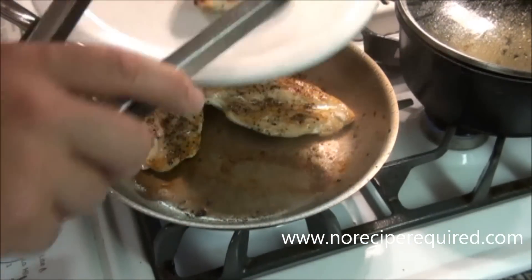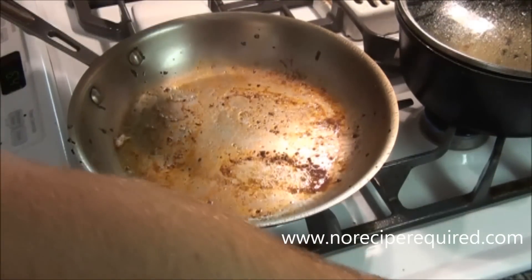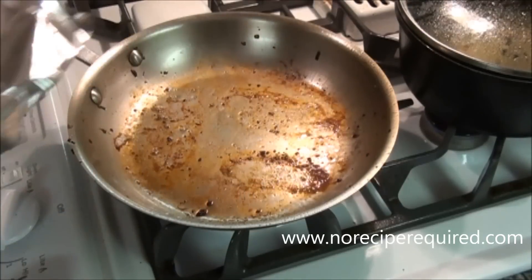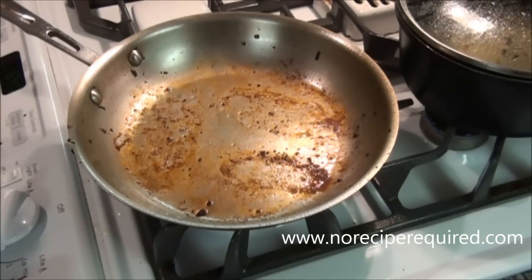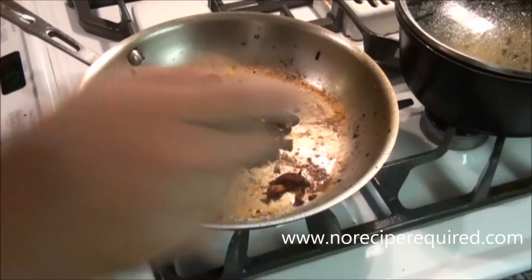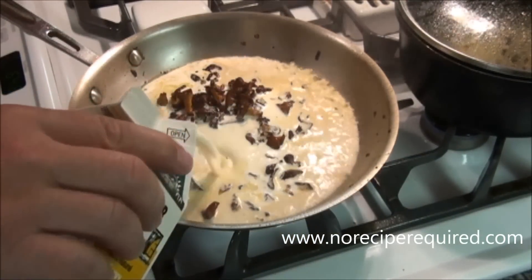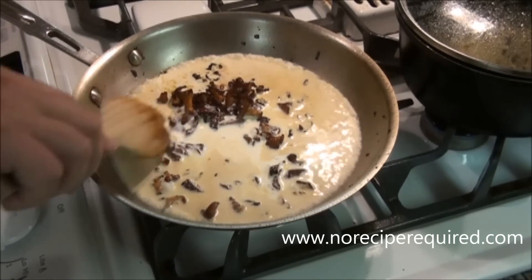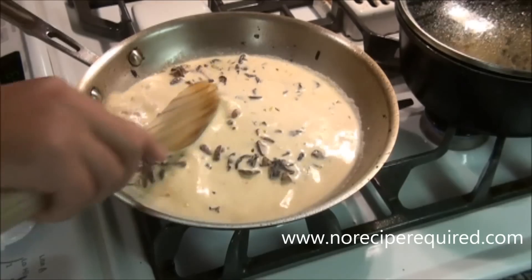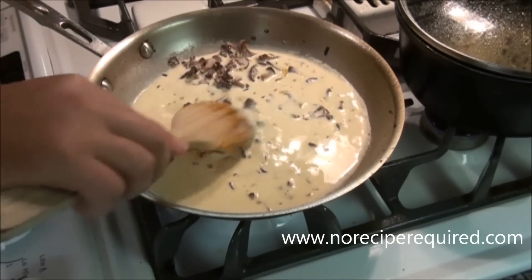Our chicken is cooked through, so I'm just going to grab these, throw them to a holding plate, and cover them with some aluminum foil to keep them nice and warm. Then I'm going to add my mushrooms back to the pan and add some cream — probably a half pint's worth. That's going to deglaze the pan, take up all those yummy little chicken bits, and then obviously infuse with the mushrooms. I'm just going to reduce this down by half and then add back the chicken and serve it up.